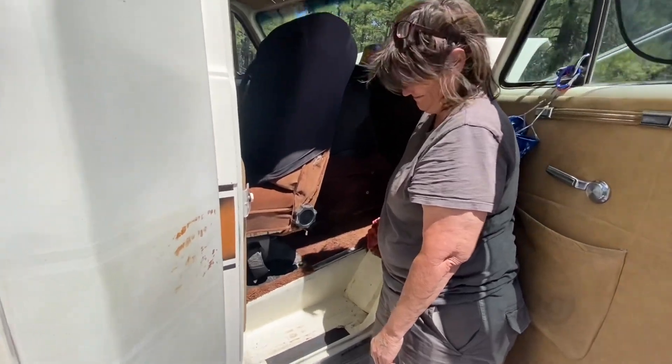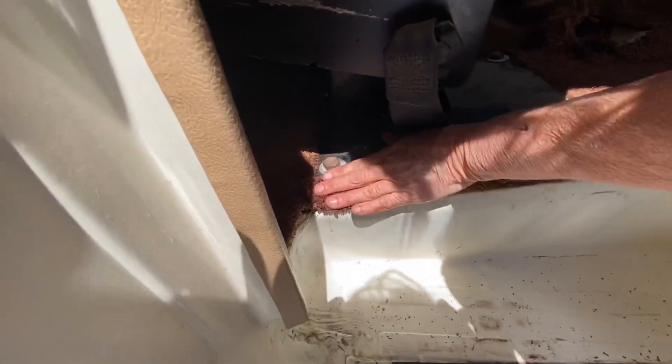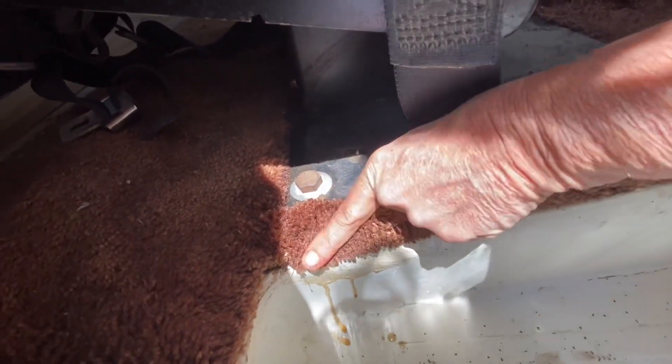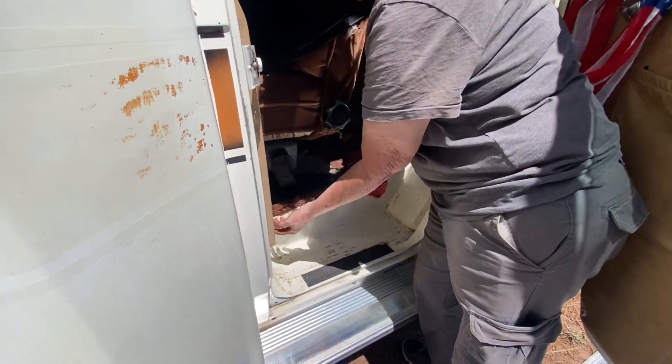So another view of the squishy carpet. It's all wet. See how it's running down there? It just runs down. This was awful. Just completely full. Carpet's got to go. Carpet's going bye-bye.